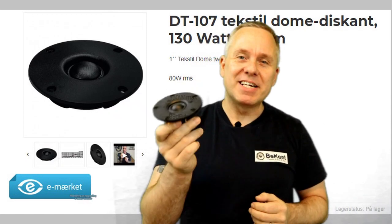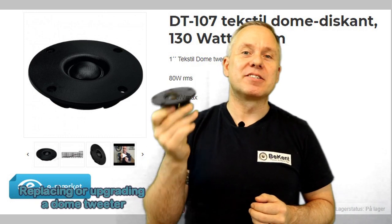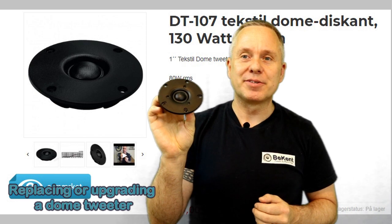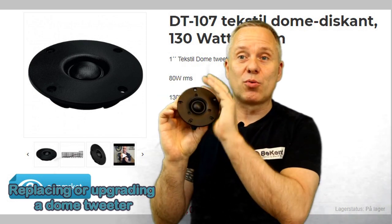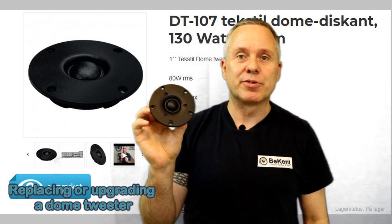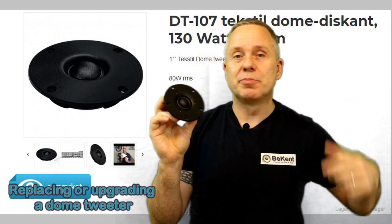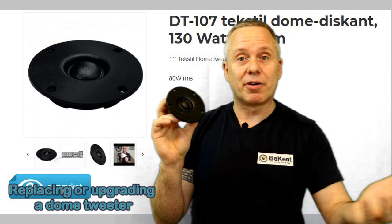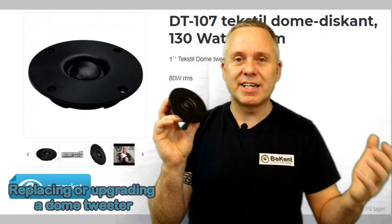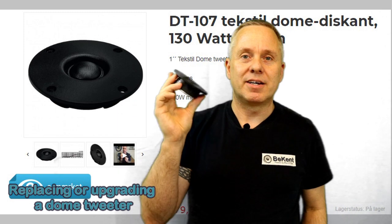Hi there. Replacing or upgrading a dome tweeter — there can be a lot of good reasons to pick up a set of DIY tweeters. You get lots of nice quality for your money compared to many original tweeters for speakers. It could be an upgrade, or it could be because you burned off a set and they're no longer available or they're insanely expensive. So there are lots of good reasons to get a set of DIY tweeters.